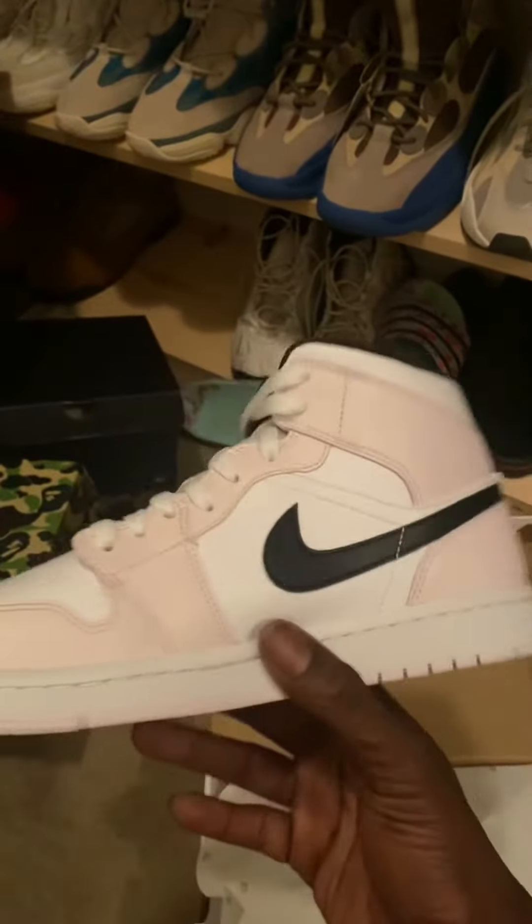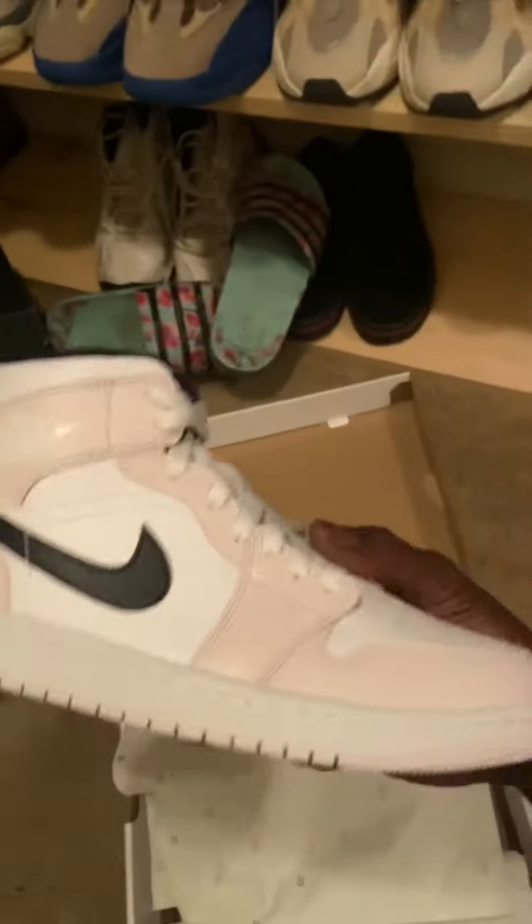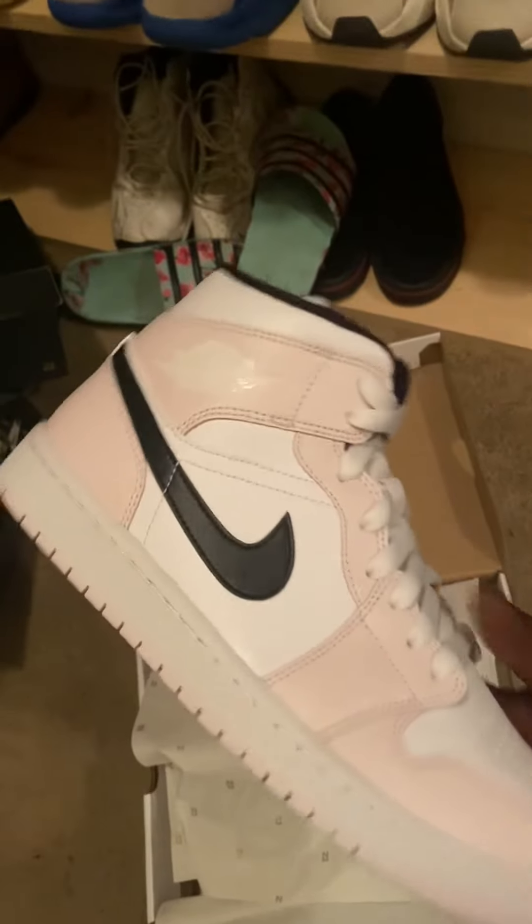Yeah, it's solid. I like these. Anyway, thank you all for visiting Krizzy's Kicks. Until next time - might even be today, I'll let y'all know.